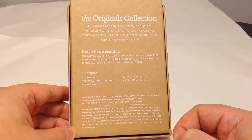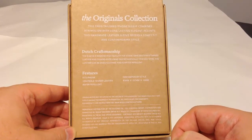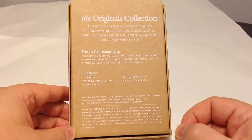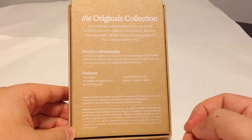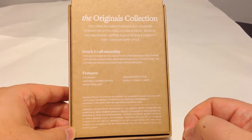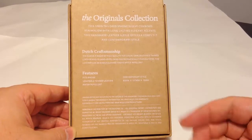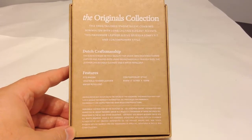It is hand dyed using environmentally friendly dyes. The leather can be easily cleaned and is water repellent. It's vegetable tanned leather, which is more eco-friendly than some of the harmful chemicals that other places use. So let's go ahead and open up this baby and see what we get.